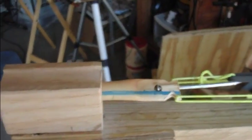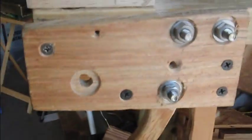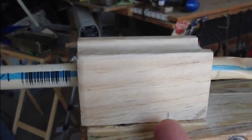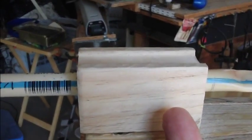So it's all mounted. I've got a completely new trigger mechanism — I don't know if you can see it, no I guess not — but in this block, about where this mark is, there's a quarter-inch pin that goes up through a hole in the PVC.